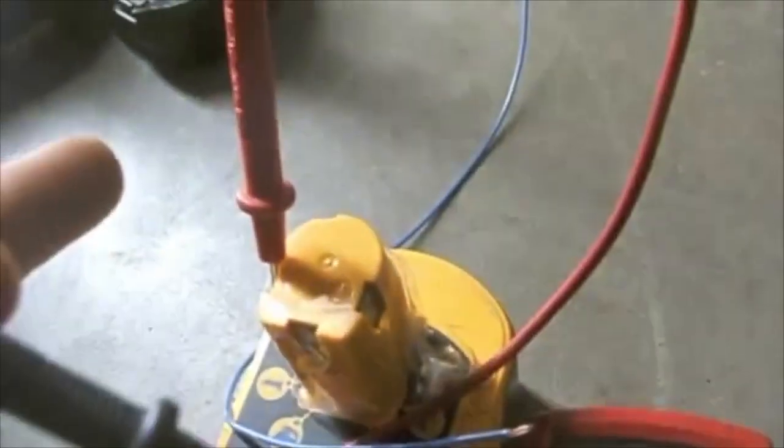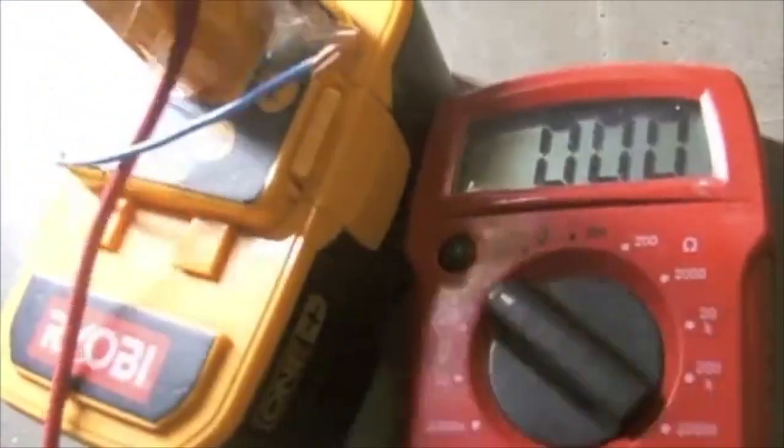Immediately after, I hook the negative to the negative and touch the positive to the positive terminal and I should get a reading. 19 — this is reading 19 volts, which means I've jump-started this one.